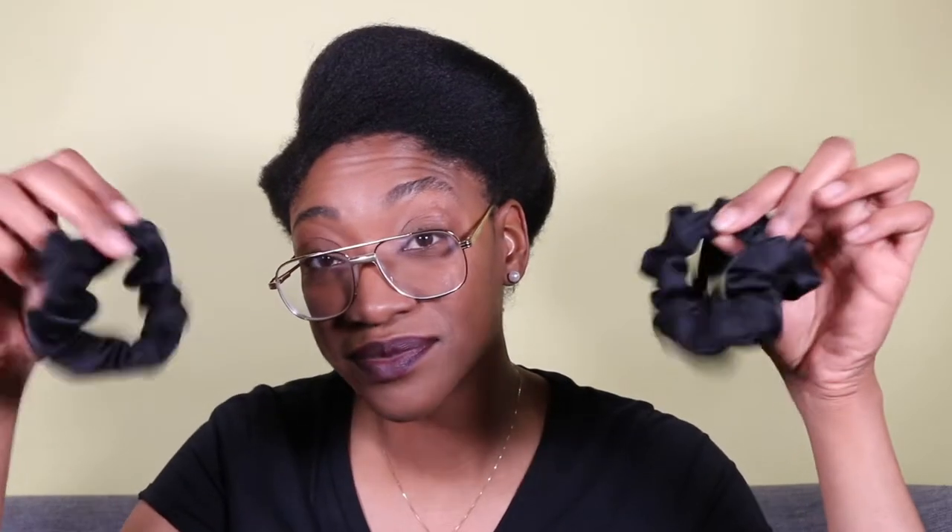Now for my tools, I'll be using some satin scrunchies, a few duckbill clips, some bobby pins, a rat tail comb, and my favorite Felicia Leatherwood brush.